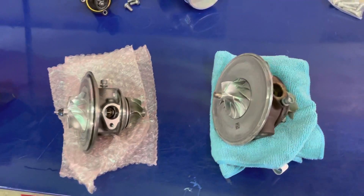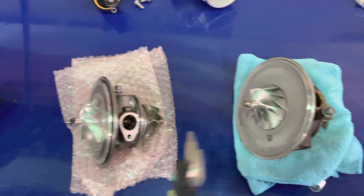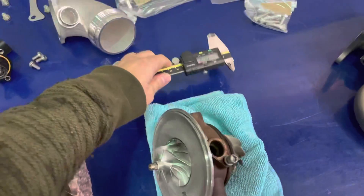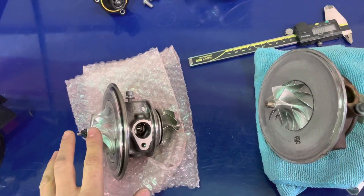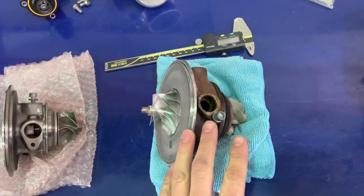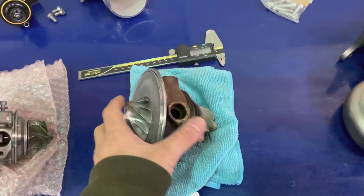Now onto the center housings of the two turbochargers — IS38 on this side, PMAX on this side. They are both journal bearing turbos. Garrett kept the price down on the Stage 1 by keeping it journal bearing, just like the IS38, and they went to a ball bearing on the larger Stage 2.